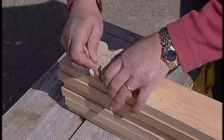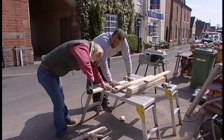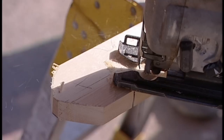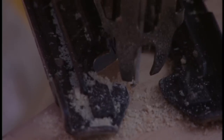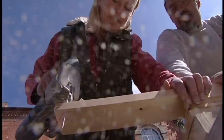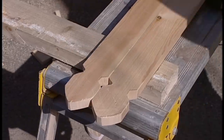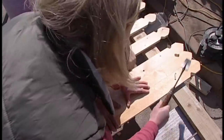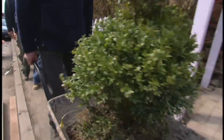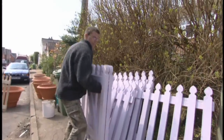Rather than a straightforward pointed top, I chose a spade design to add an individual touch to the fence — a bit more effort with the jigsaw, but well worth it. I spaced the uprights out to every other one, making the fence look more traditional and in keeping with the cottage. But instead of painting it old-fashioned white, I decided to run with the lilac to tie it in with the rest of the house colour.